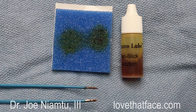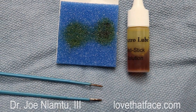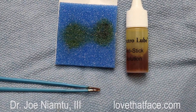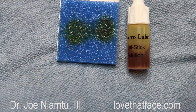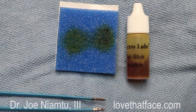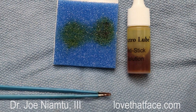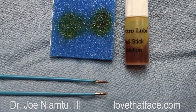Surgeons are just so impatient — every assistant will tell you that — and kind of the bane of your existence is when you're waiting for an instrument. You have to hand it off, somebody has to clean it, they have to hand it back, and it just slows you down. I think that Electrolube has merit here and I think we'll continue to use it. I'm Dr. Joe and I'm at lovethatface.com.